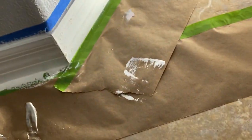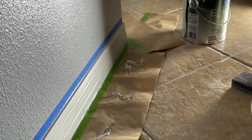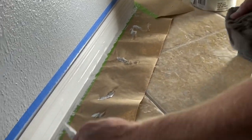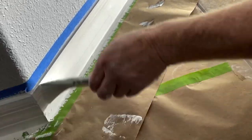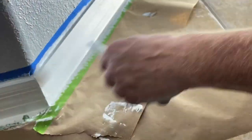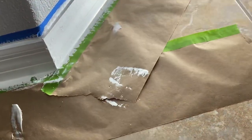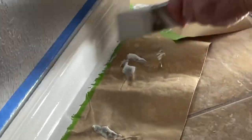Some questions you may have: How many coats? How soon after painting can I take the tape off? How long can I leave the tape on? How much caulking did you use? Can I use other caulking? Make sure your caulking is paintable. I highly recommend a product called Alex Plus — it's very durable stuff, especially the fast-drying Alex Plus.